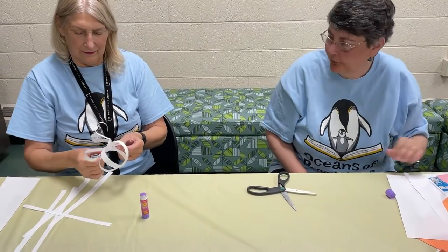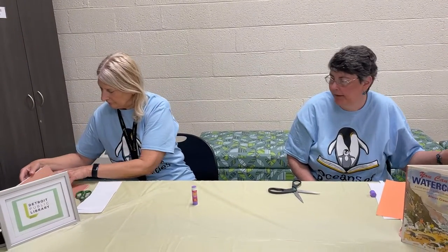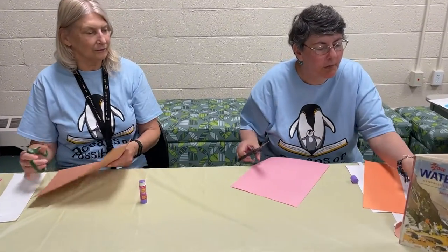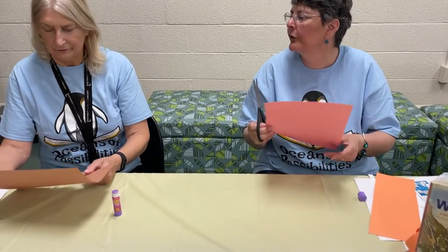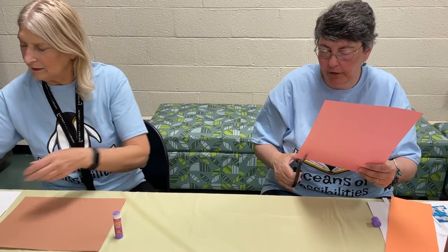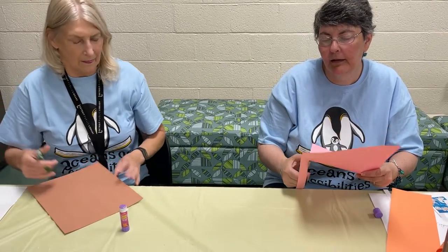Miss Janet, you ready to get a different colored piece of paper? So whatever color you would like your fish — I think I'm gonna make mine pink. Brown? Okay. So the same thing, we are gonna cut out how many strips? Three strips worked out very good. So we're gonna cut out three strips, again kind of thin.